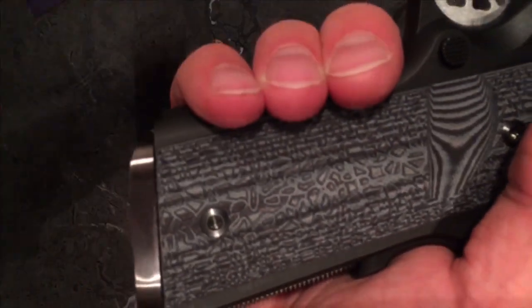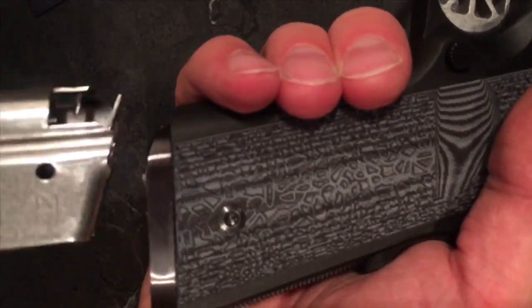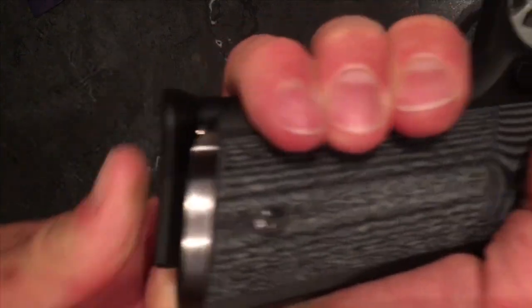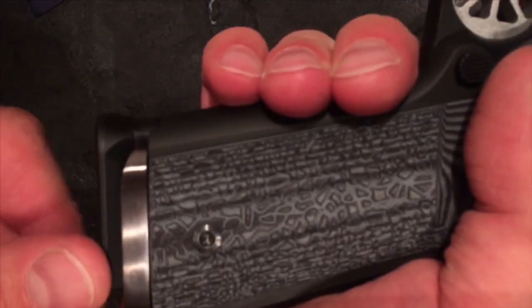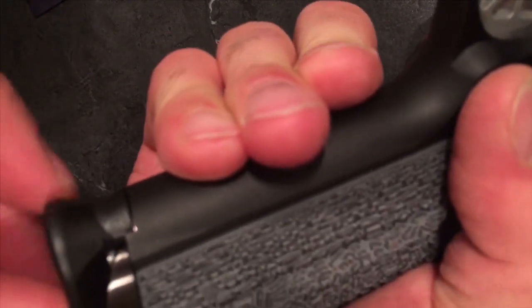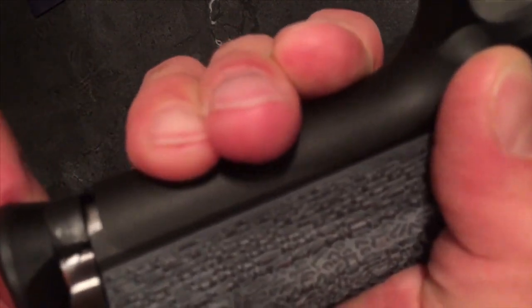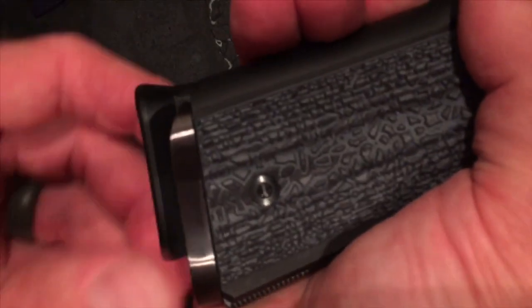These are from Lock Grips. Here is the Middleform 10-rounder. It comes out just enough to get a good seat on your magazine. It has this little base pad — I guess that's to keep the magazine from over-inserting and hitting the ejector. That's the Middleform 10-rounder.